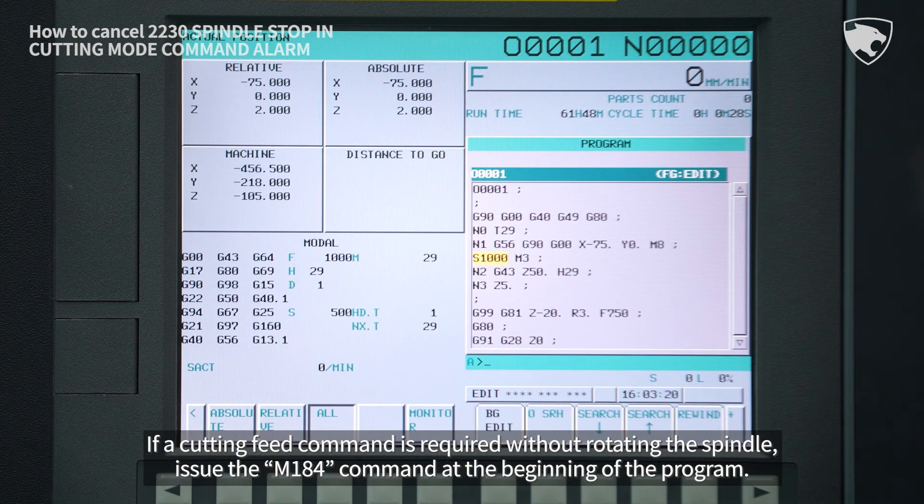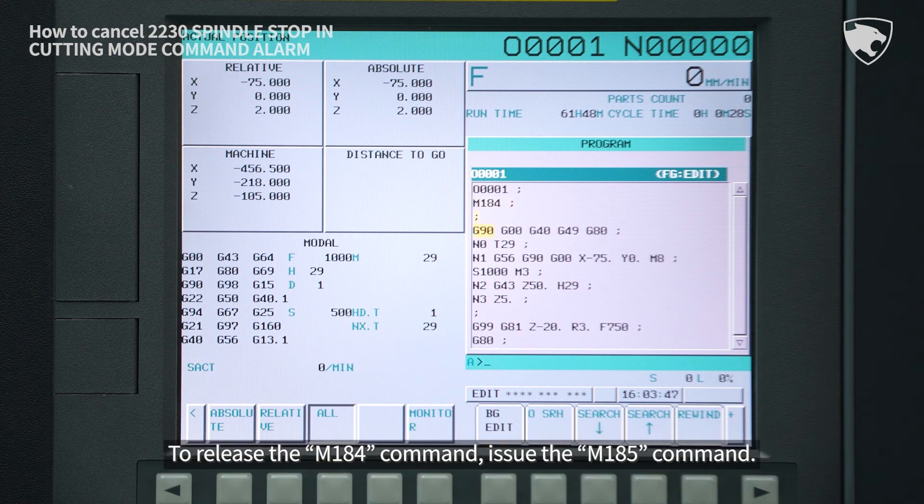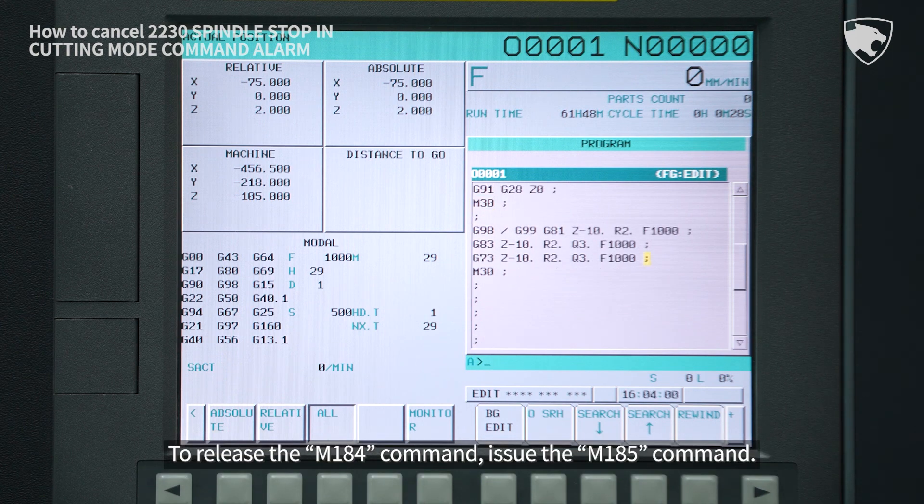If a cutting feed command is required without rotating the spindle, issue the M184 command at the beginning of the program. To release the M184 command, issue the M185 command.